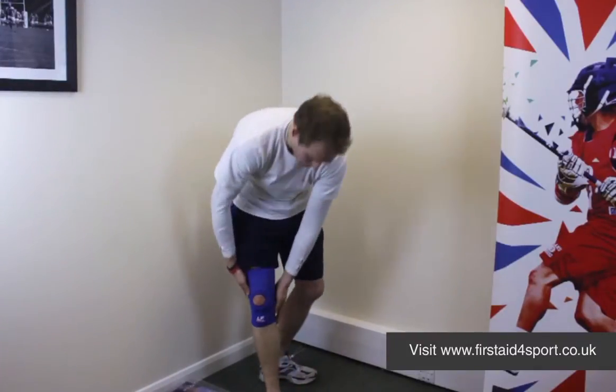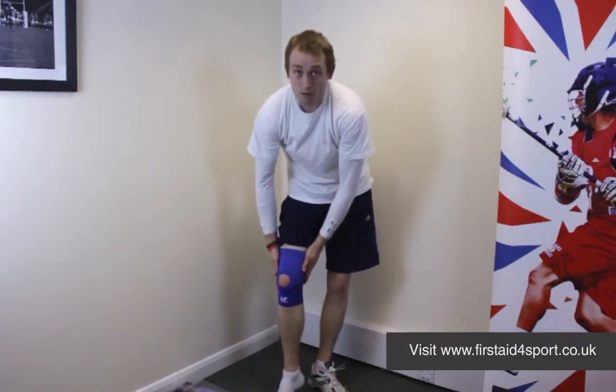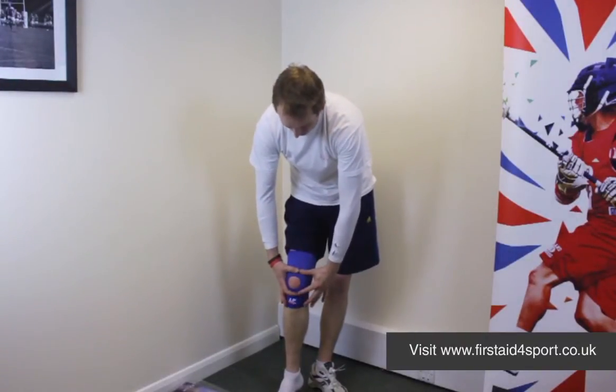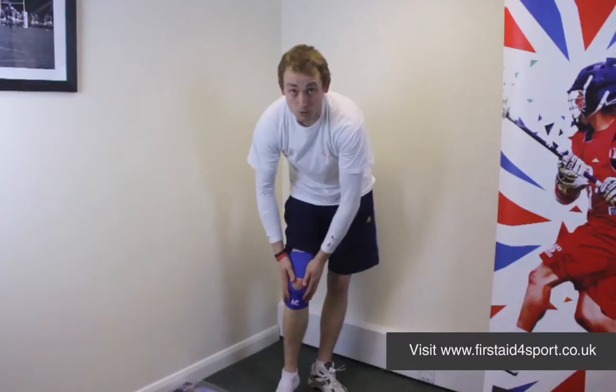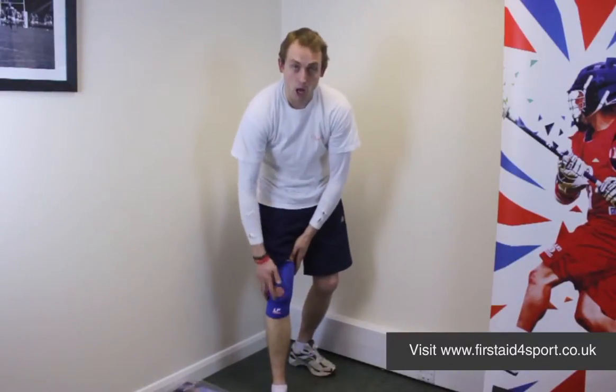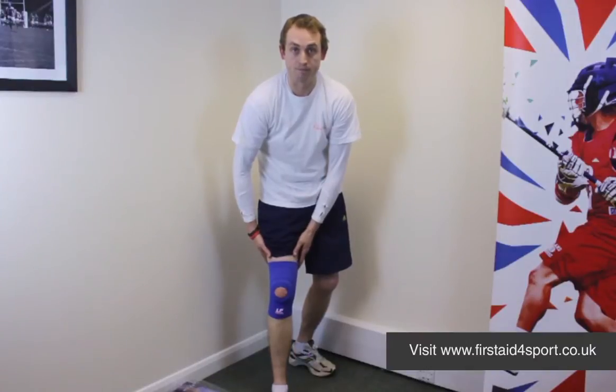Super slim, super lightweight, low level support, but it will just offer really good patella tendonitis support, and it's a nice brace. So this is the LP open patella knee support.